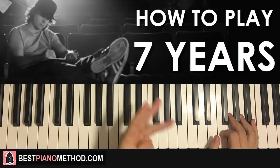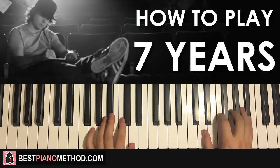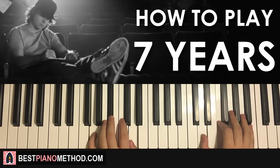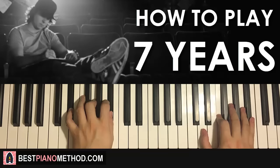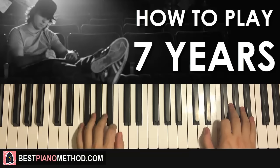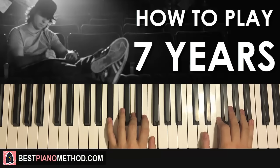So far, the three parts we've learned will be played back to back like this, check it out.